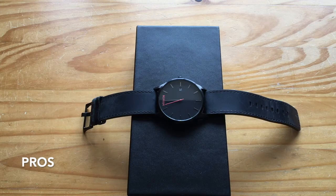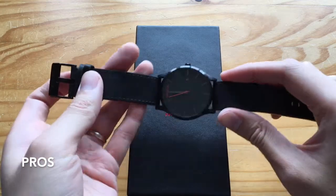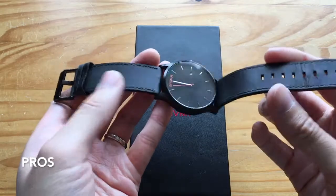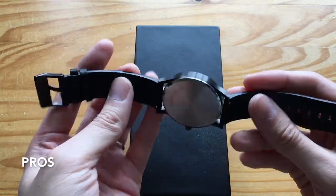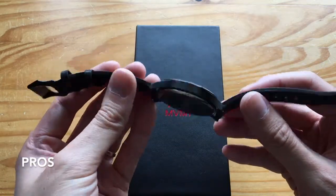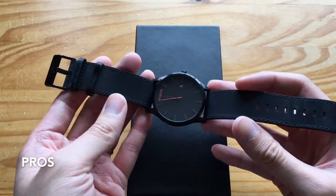Let's go over the pros. Pro number one is that there is a 2-year guarantee. Initially when I bought this, there was a problem with the battery — I thought the watch died, so I sent it back. They said there was something around the battery and they replaced it for me, so that 2-year guarantee is well worth it.